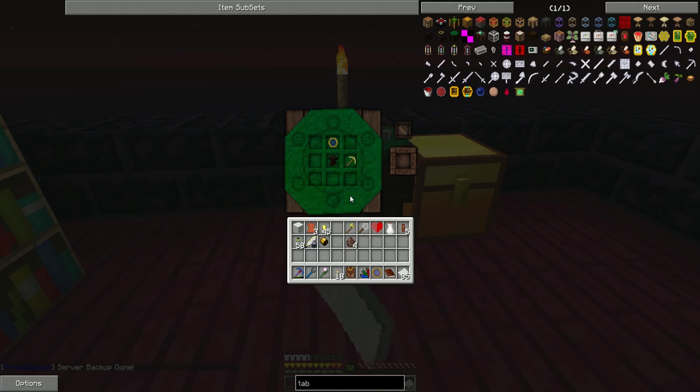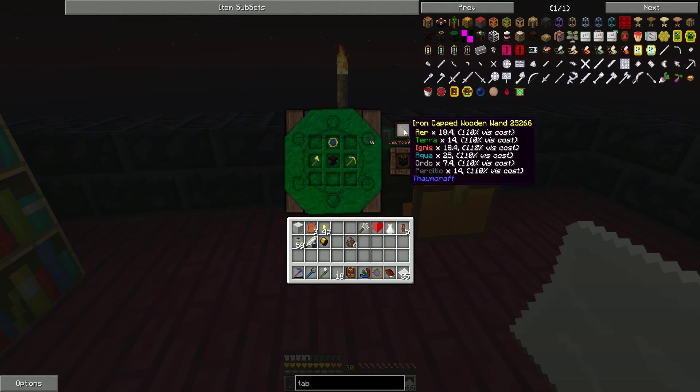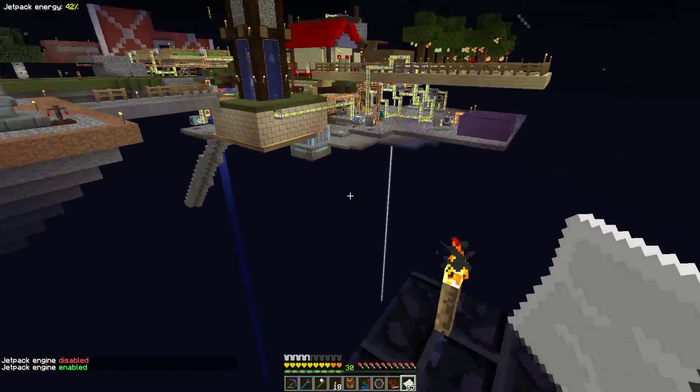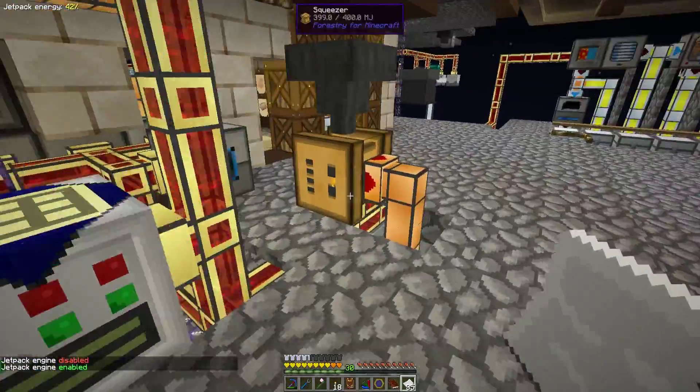So where were we? Deconstruction table. We need a gold axe, a table, and a Thaumometer, which we've got one of. You know what, we should make another Thaumometer then. Here's what's going to go down: I'm going to make the remaining items that we need here and I'll be right back.